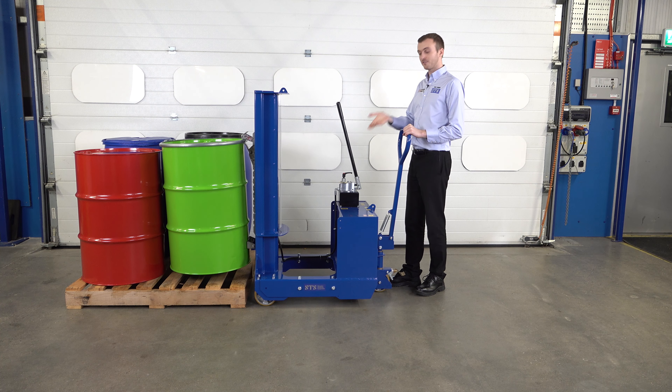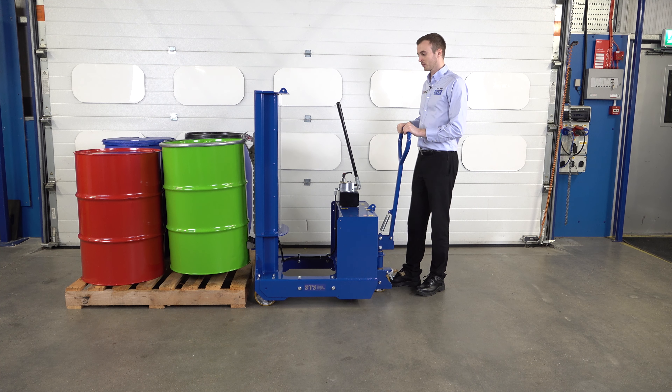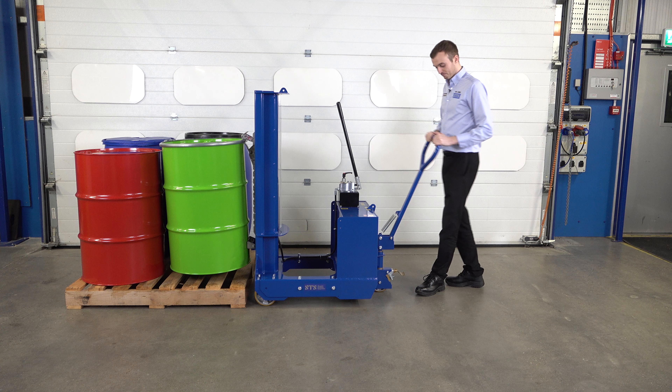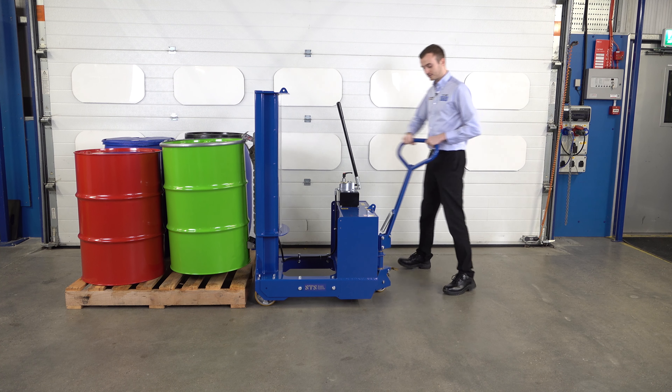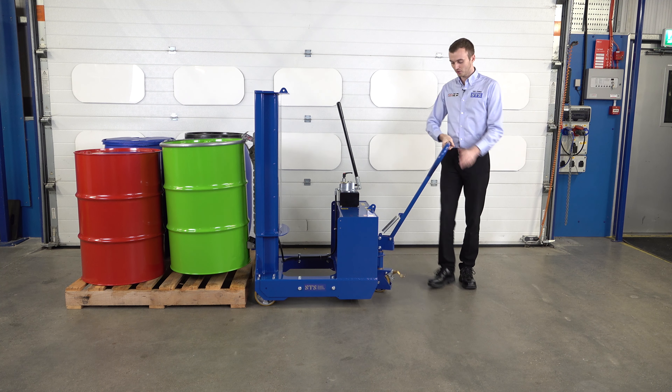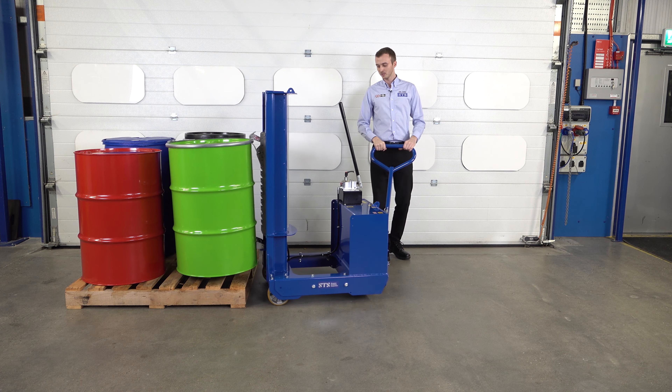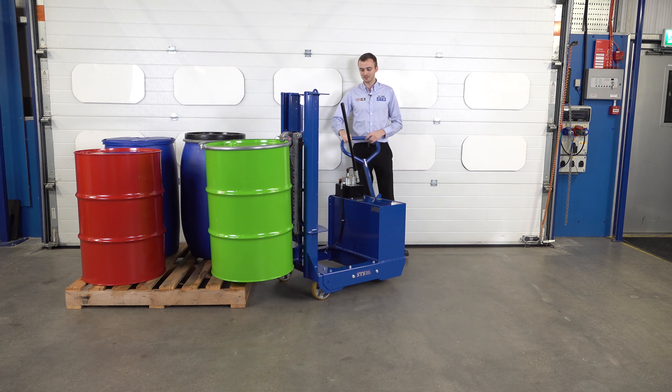We only need to lift it a few inches off the pallet — it doesn't need to be at maximum lift, because we're going to place it down on the floor here. We then manoeuvre the unit around. This machine has a rear wheel which is steered by this tiller, so we've got 90 degrees in either direction for steering. If I come hard over, you can see we get a very tight turn if needed.